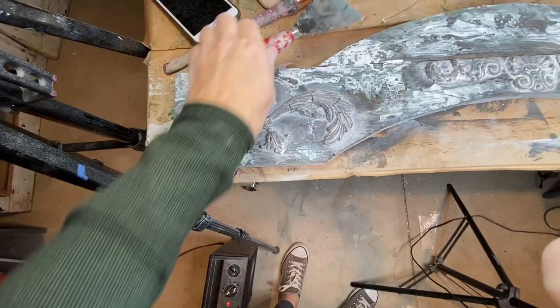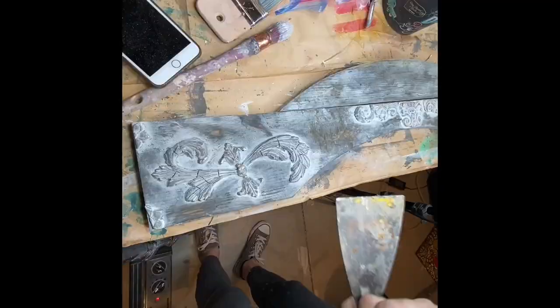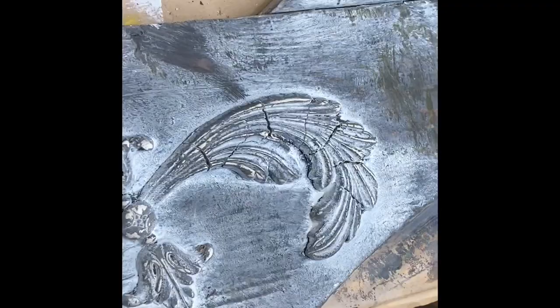I love to layer a whole bunch of neutrals together. Right now I am taking skeleton key and just using a palette knife, placing it here and there and yonder.